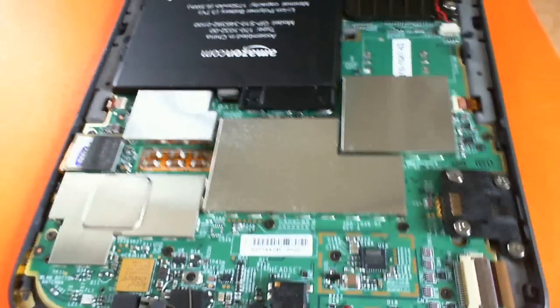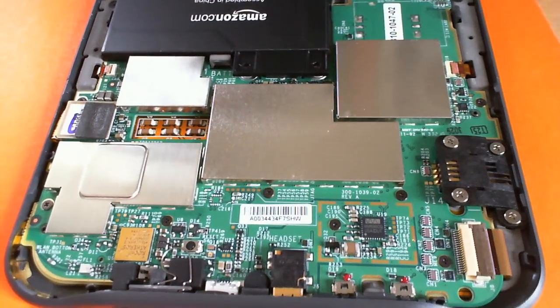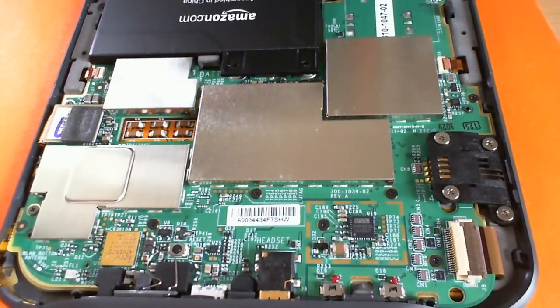So there you go — inside a broken Kindle 3. Sorry, Kindle 3. So there you go.